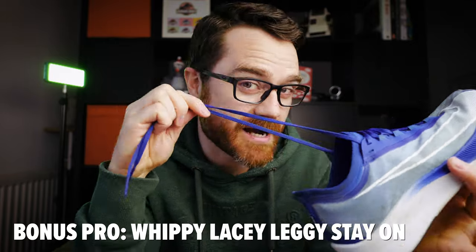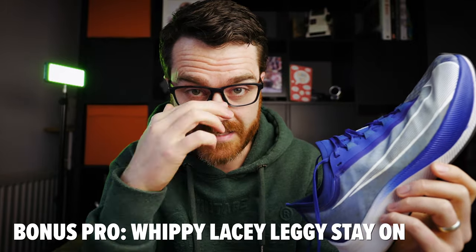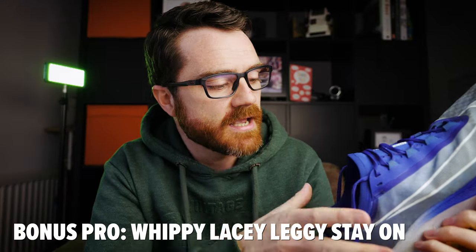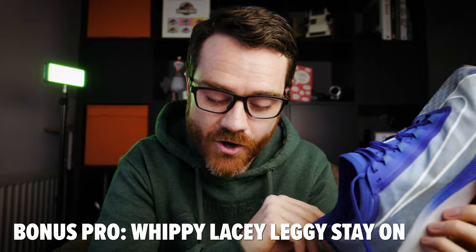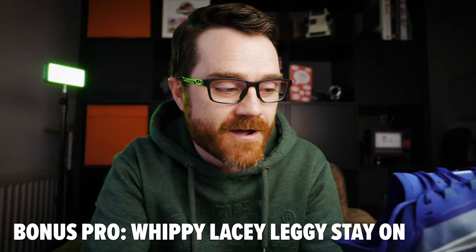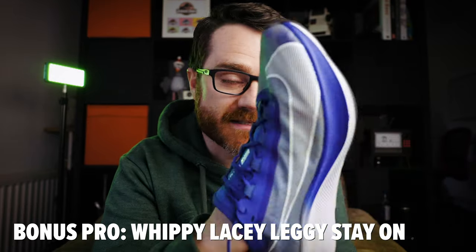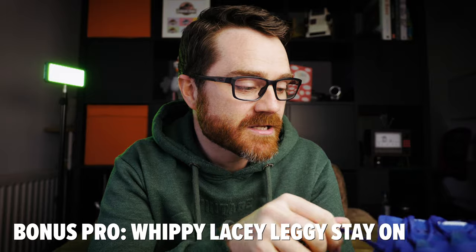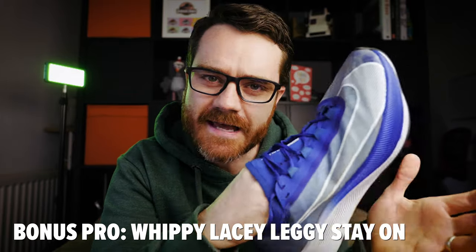One unexpected pro of these shoes is that you can actually run in them without them coming off, with the laces entirely undone. I was doing speed work with my running club — hill sprints in sets of 7 minutes — my laces came undone near the start, and I was basically running along with the laces whipping and twirling around the opposite ankle for 5 minutes. And the shoes stayed on completely. There were no problems at all. That was a bit of an unexpected bonus — it's that neoprene sleeve that keeps them on really well.